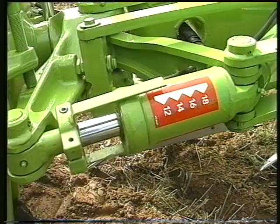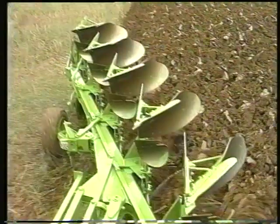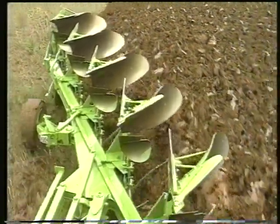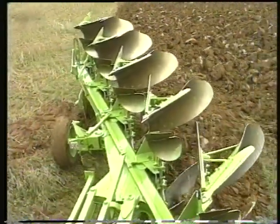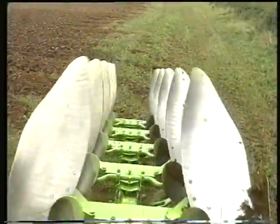With the option of hydraulic adjustment that can be used on the move to tailor furrow width, the 100 series offers improved efficiency, speed and finish. Importantly, the HA variants retain their working width throughout the turnover sequence, eliminating unnecessary wear.